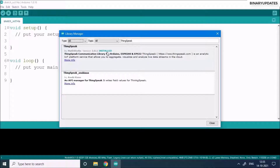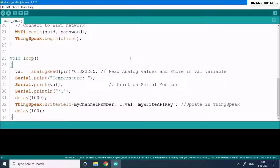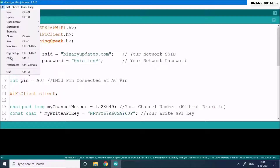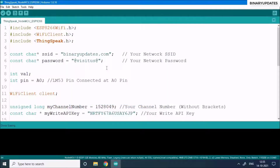Once the library is installed, close the library manager. Create a fresh new project and save the file — it's good practice. Save it to the desktop with a name like 'ThingSpeak_NodeMCU_ESP8266'. The code is already written, so paste it in and we'll go through it line by line.